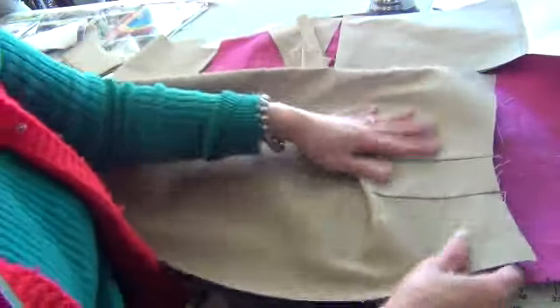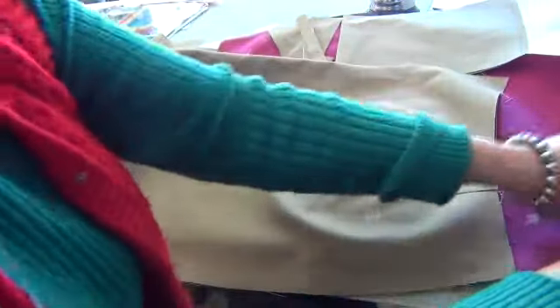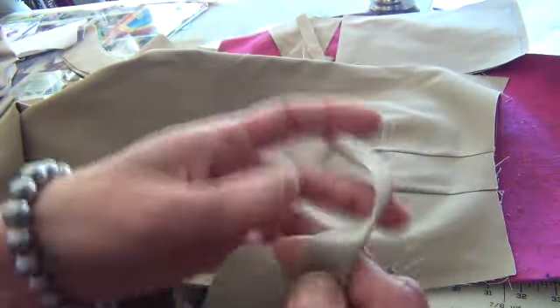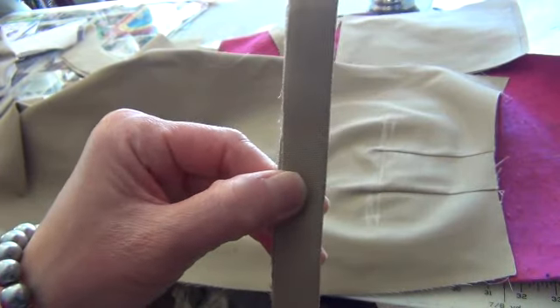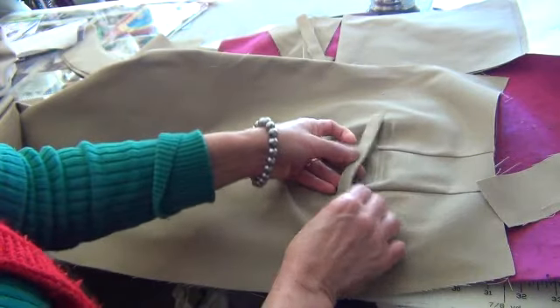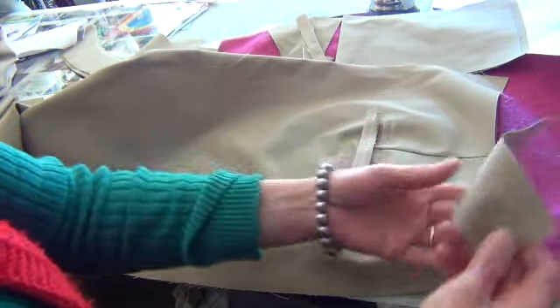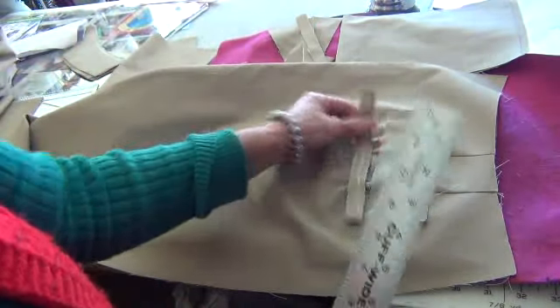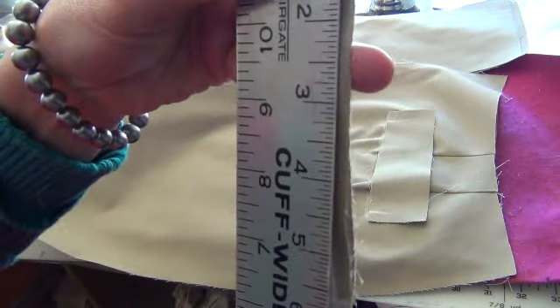You roll the shape. The half inch, with the half inch — the length is six inches. You have two pieces: the top piece and the side piece. You measure six inches.